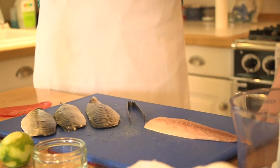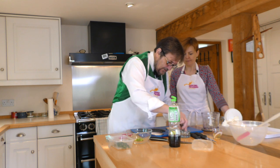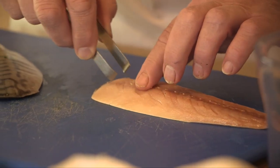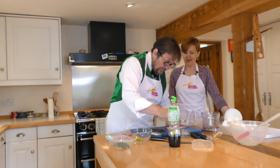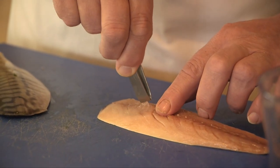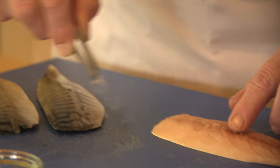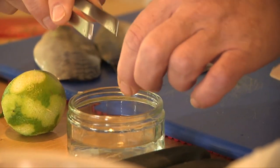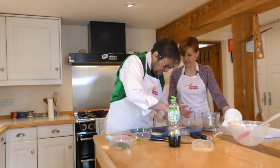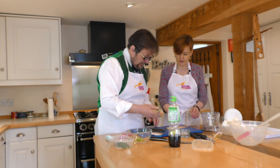Have a go — do a couple for me, and then I'll show you the much quicker, possibly slightly lazy way of doing it. It doesn't actually come off very easily — I see what you mean. It should do, maybe I'm just being a bit lazy. Pin bones are at the top end of a fish — at the head end. As you get towards the tail they disappear; there aren't any. Satisfying though this is, it's very time-consuming. Were this a side of salmon, it's absolutely what you would do — they're very big bones in a salmon, very easy to get out with the tweezers. However, given that mackerel is a reasonably cheap and cheerful fish, we're going to do a different technique, much faster, called a V-fillet.